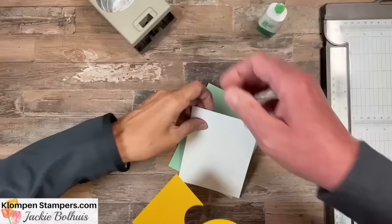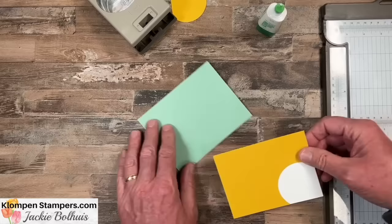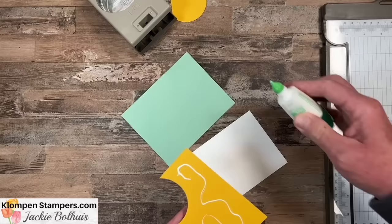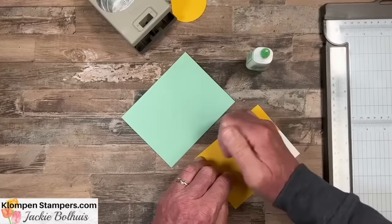Now you get to glue those two pieces together. The purpose of this card is kind of a peekaboo card — that white layer underneath is where you can stamp your focal image or layer something there. It's just kind of fun having that circle coming off the corner. Use green glue because then you can slide it around to position things.